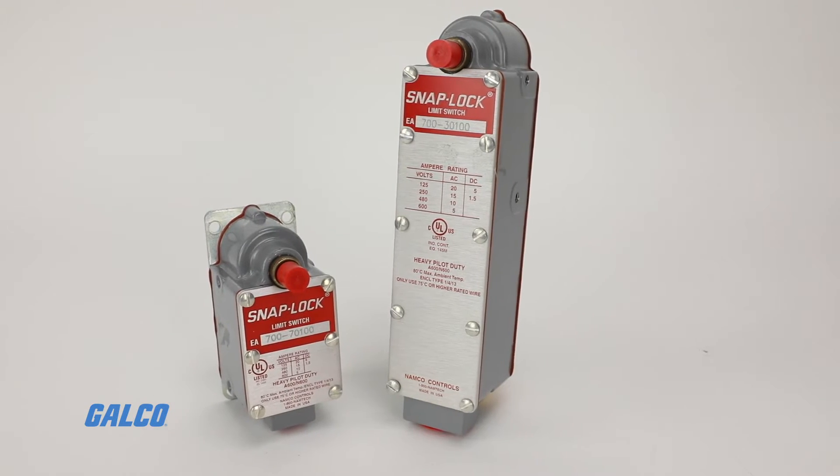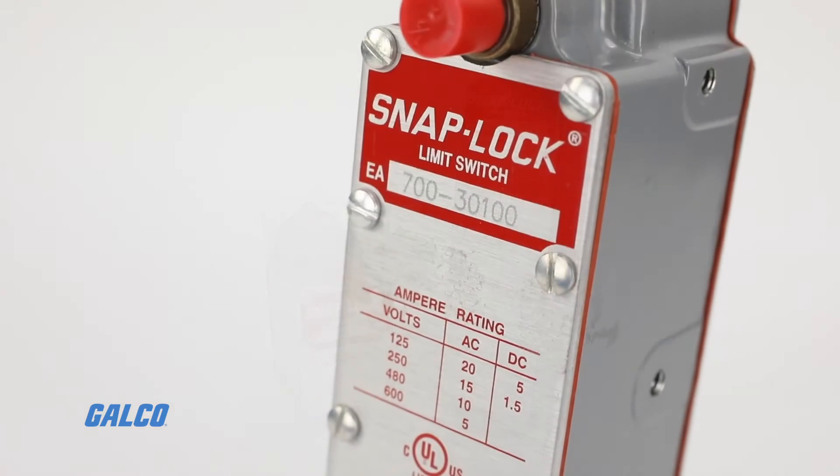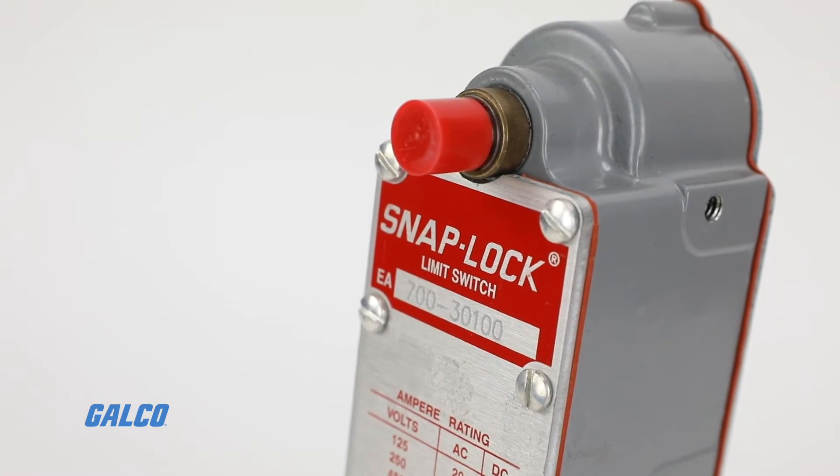The CamType selected also determines the operator lever angle, the maximum degrees of trip travel, the reset travel, and the total lever travel. Because the operating lever is adjustable, the EA700 can accommodate any required position.